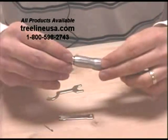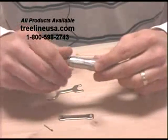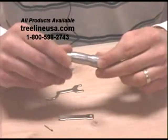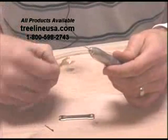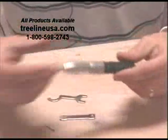Now we'll take our handpiece and our cartridge. Again, be careful not to cross-thread it. Tighten it by hand, then take the wrench and snug tight. And you're ready to carve.